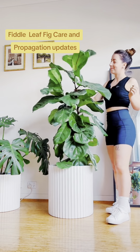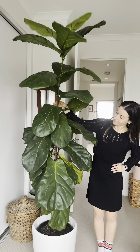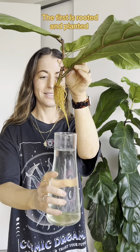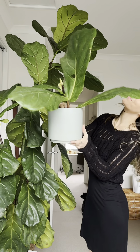I didn't realize how much my fiddle leaf fig had grown until I saw this memory pop up on my phone and compared these two clips. What's even more impressive about this growth is that I have propagated both stems in between these two clips. The mother plant has thrived after the chop and both of these cuttings are now propagating.